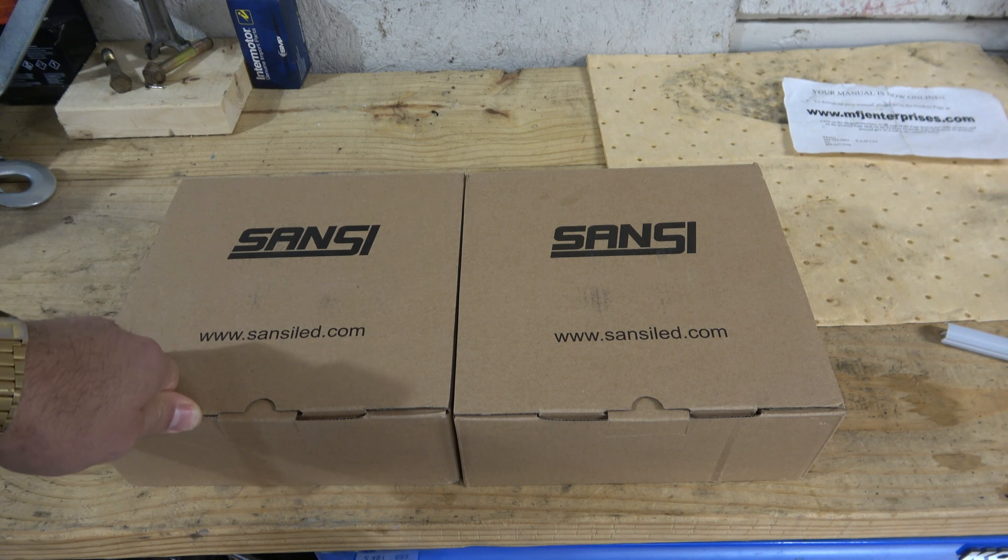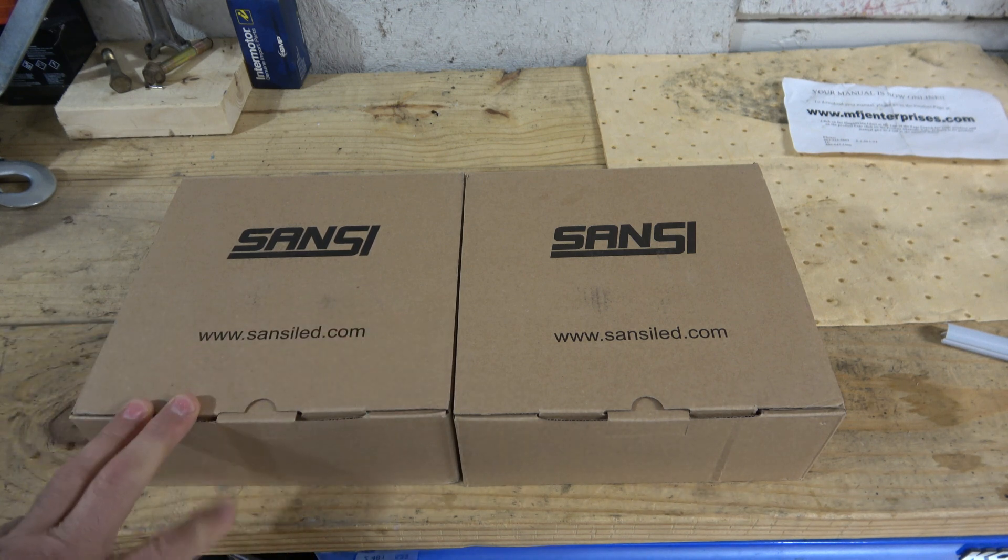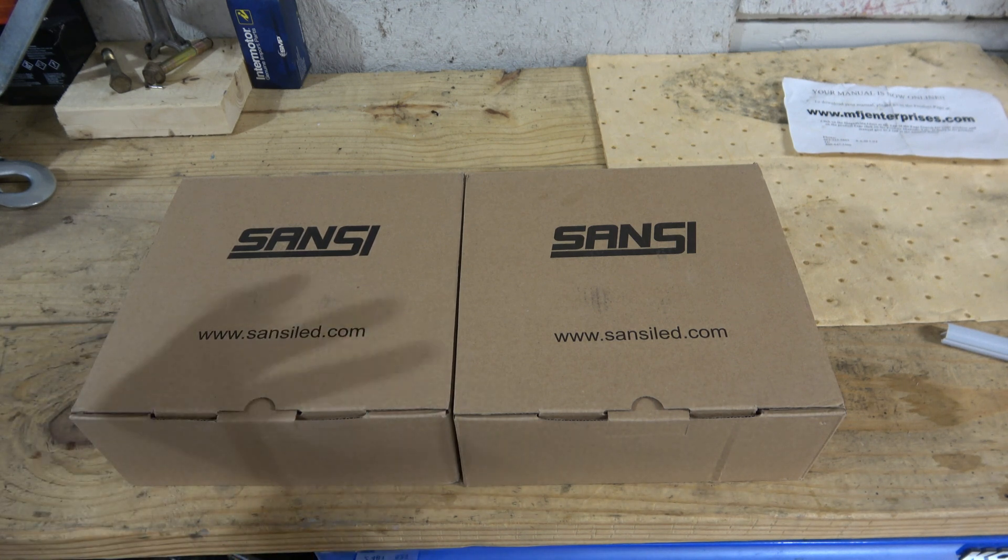We're actually in the process of building that as I film this, but we have our little grow cabinet. I showed that video — it wasn't exactly popular. None of my farming videos are. People are always like, why do you call yourself a farm? You're always doing radio videos. But the truth is I do make farming videos, it's just that no one watches them. That doesn't mean I'm going to stop making them though, and that's why I'm making this one right now.